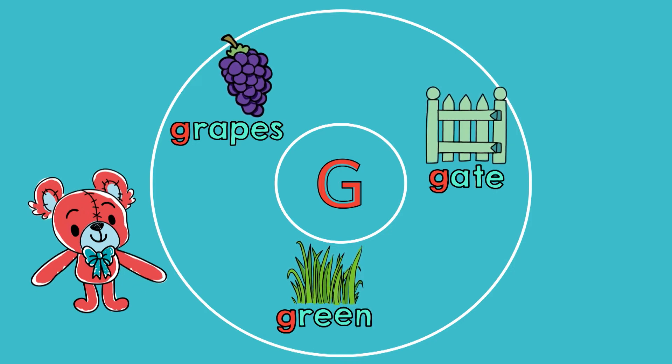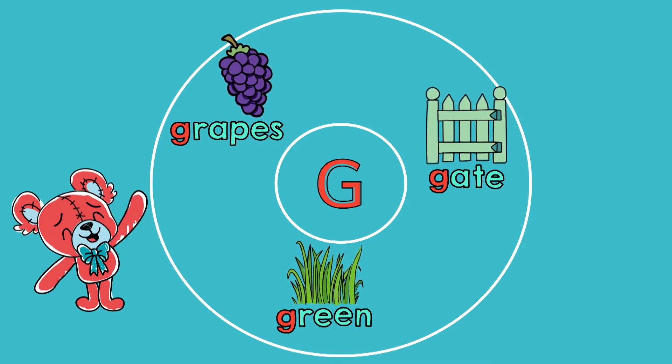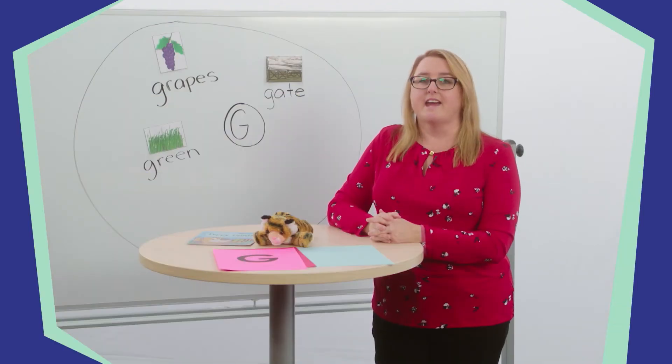Wow, SuperLearners, our circle map looks great. Look at all those G words that we know. Thanks for helping. Now let's get ready to read our book.